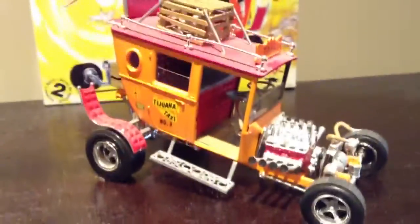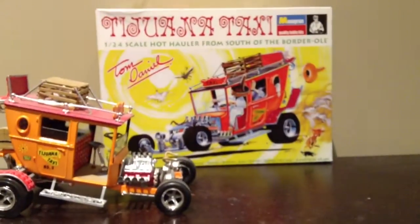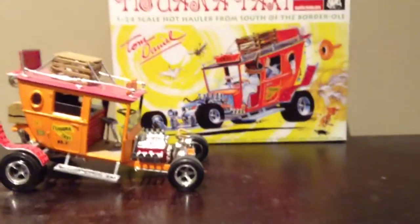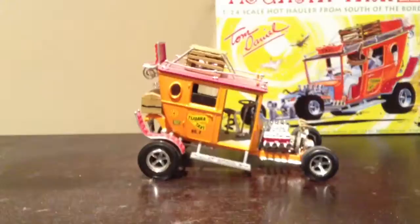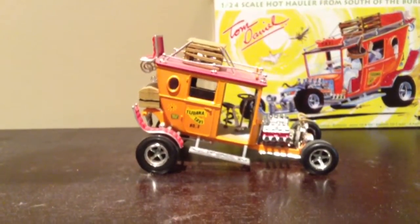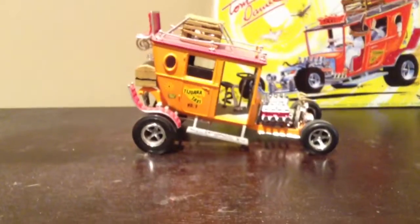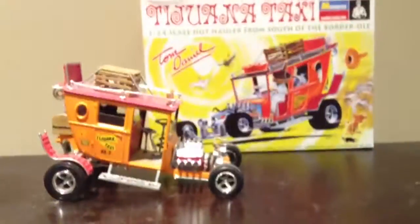It was fun to build. Underneath it's pretty detailed with suspension parts. This is how close I got to the actual picture — I thought I did a pretty decent job on it. I do recommend these models because they're not very hard but they're fun to do. It's perfect for an early-on builder because it definitely teaches you where the parts go. They're nice and fun and easy to build. Yeah, that's about it.